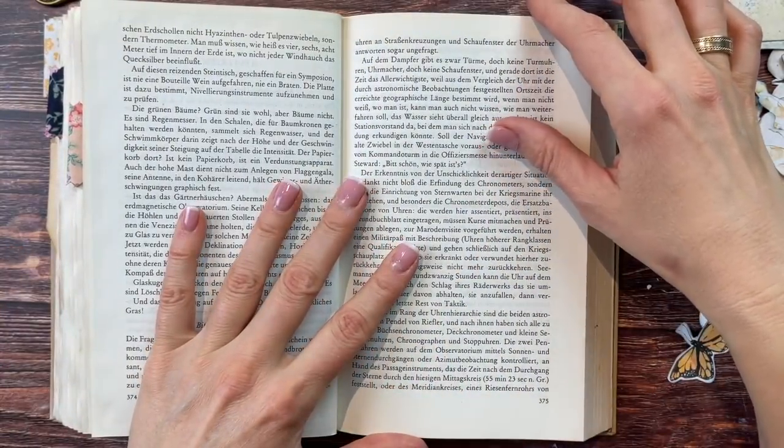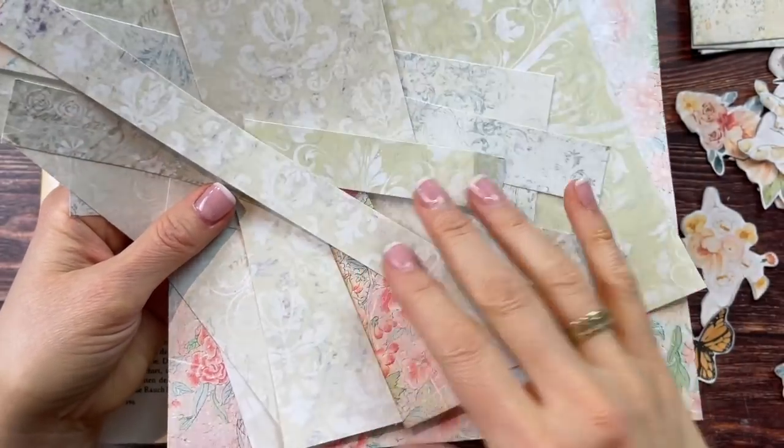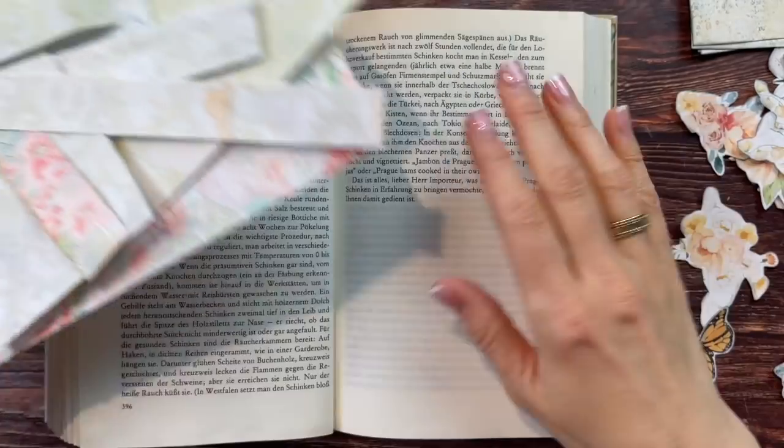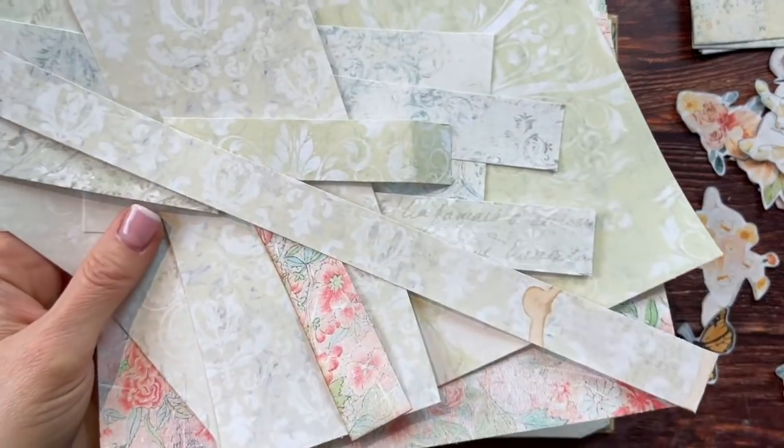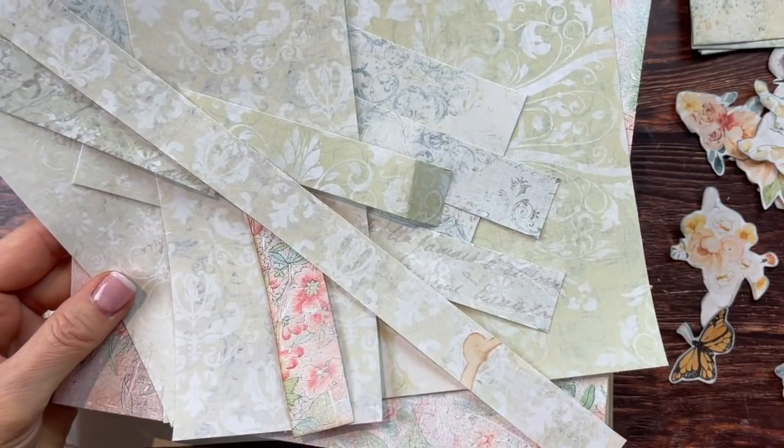Again, I'll be tearing out 10 pages. By the way, the leftover scraps from cutting your pages down to fit your book can be used to make another collage masterboard — so you can use up absolutely everything.